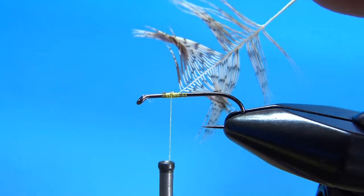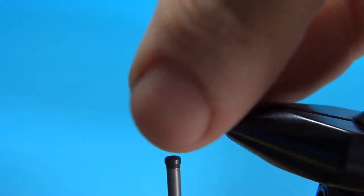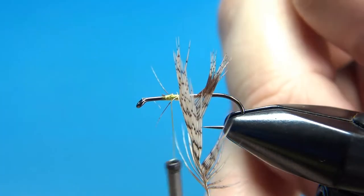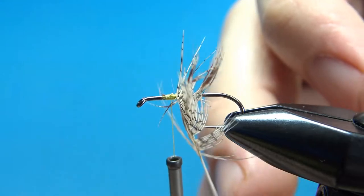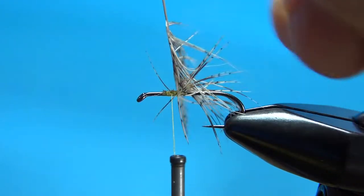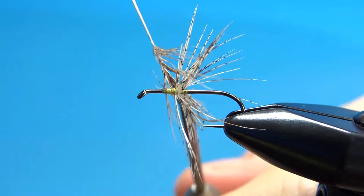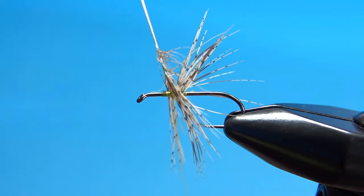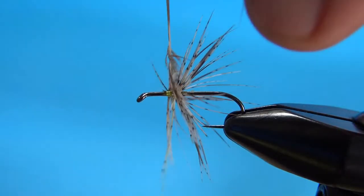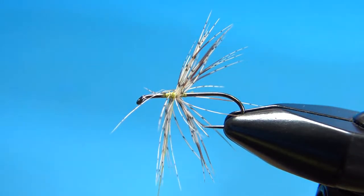Take my thread back. I'm going to get about three wraps on this. It's not a real sparse hackle, but three wraps of Hungarian partridge is not going to be real thick anyway. There's one — just pull these back and keep going. There's two. Try to preen that back. And there's my third one. Let's see if I can zigzag my thread through here without trapping any of these fibers.